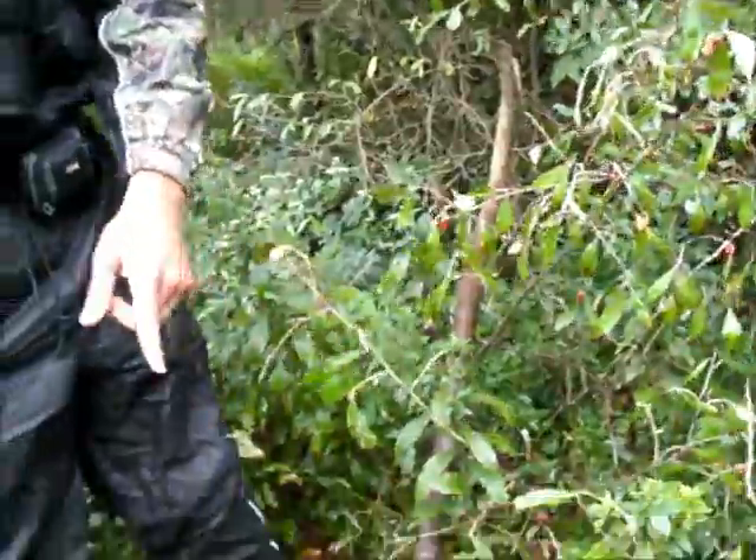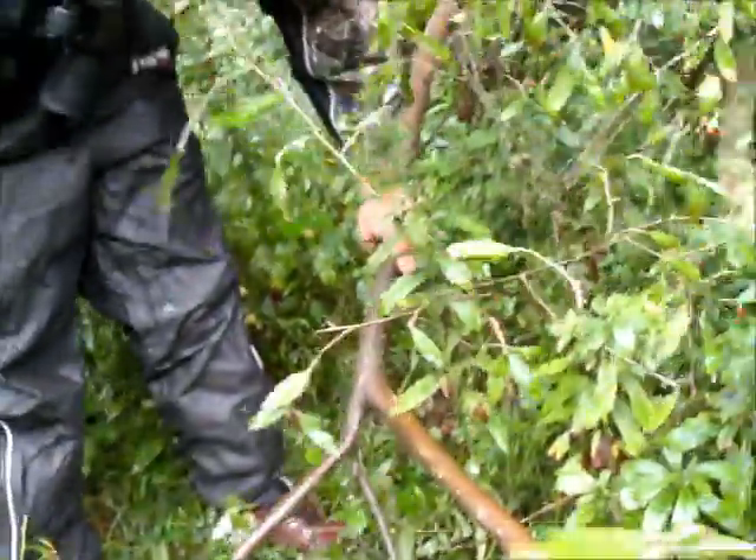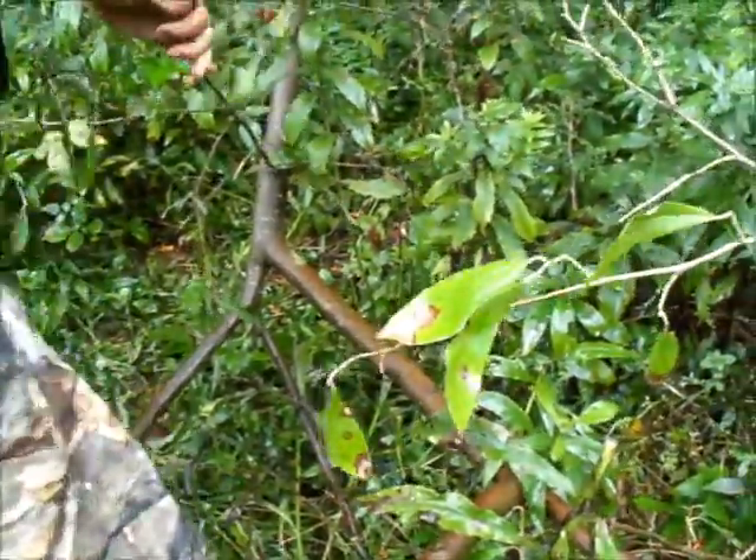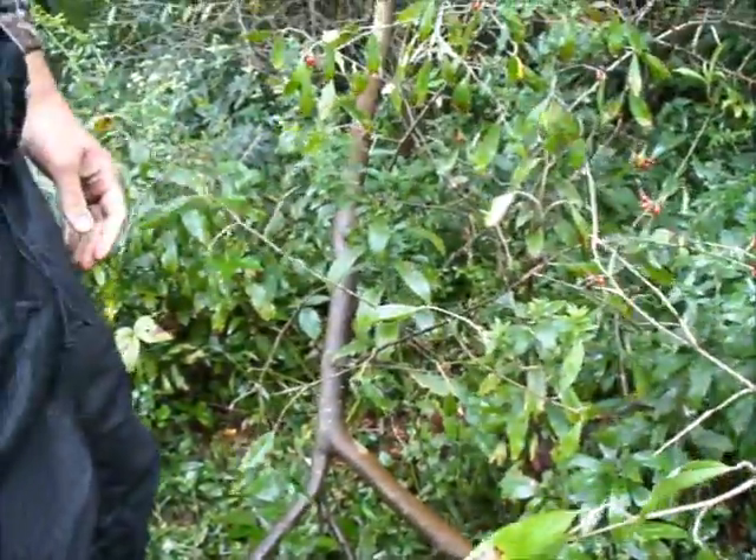Jim, can you get some video of that? He pulled this branch down, knocks it on the ground with his hands, and then he just takes his mouth along like a little vacuum — it sucks those berries right off.